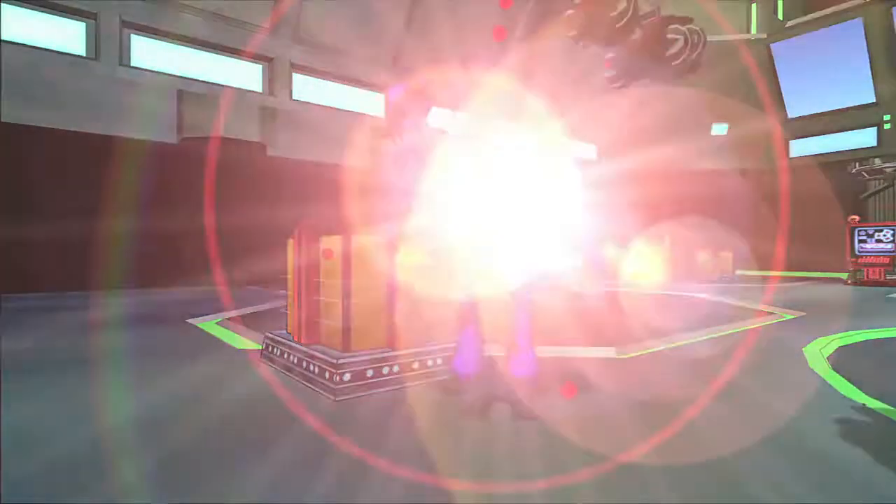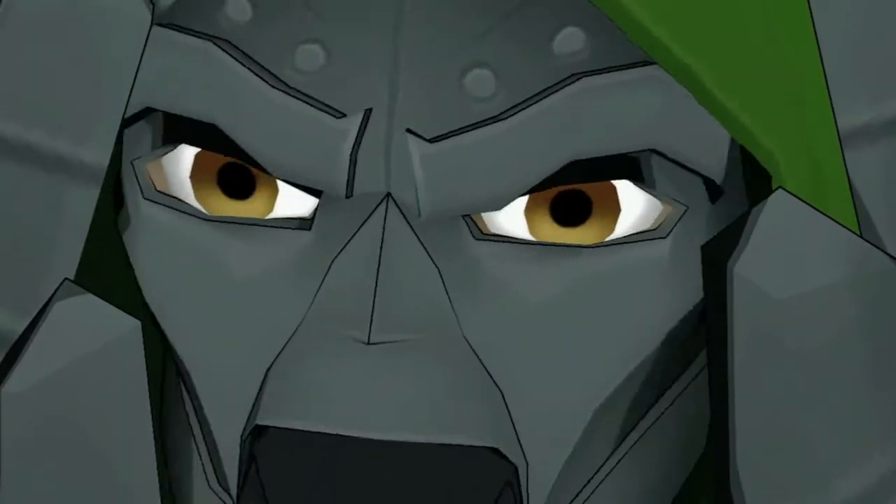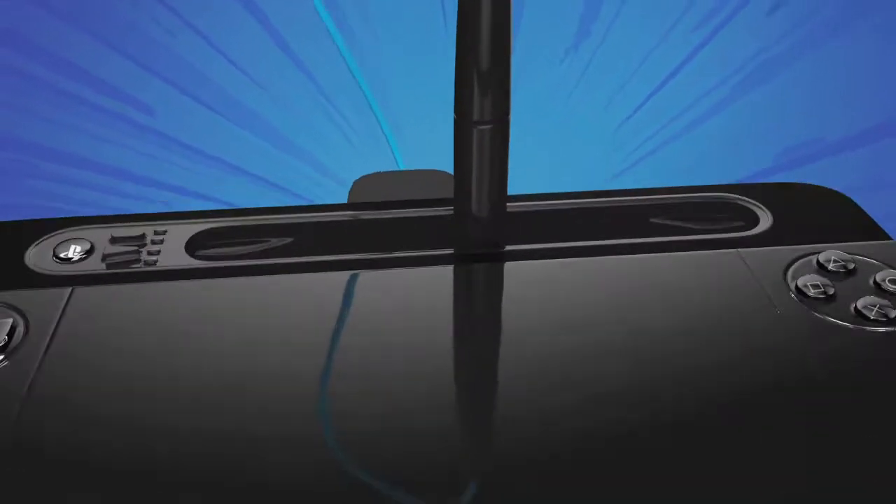Get ready to take on the meanest, the baddest, the evilest of all villains. I see you. Is that the pen of power you possess? With the ultimate tool, your powerful U-Draw Game Tablet Pen.